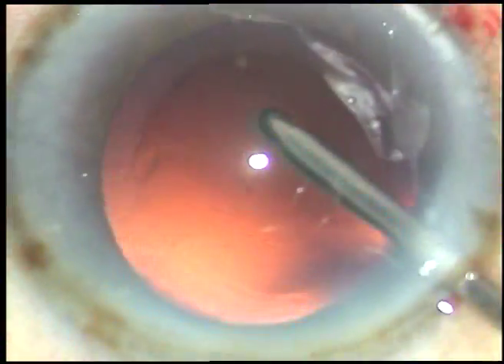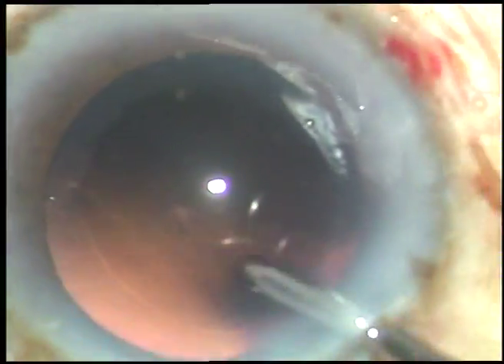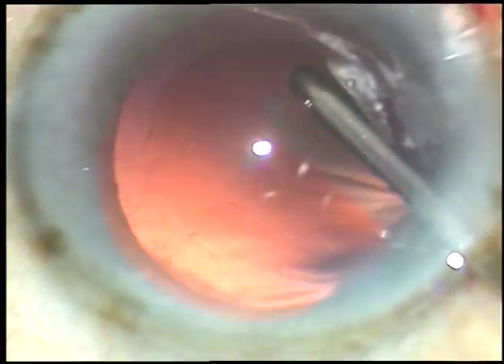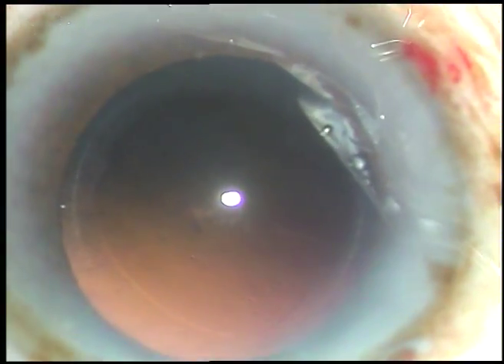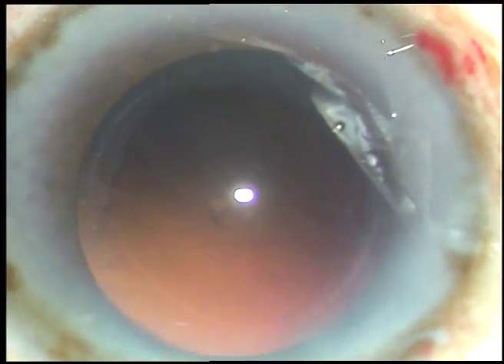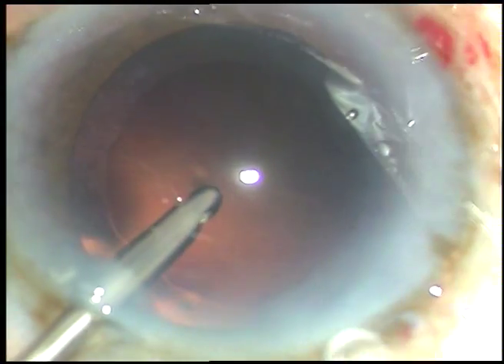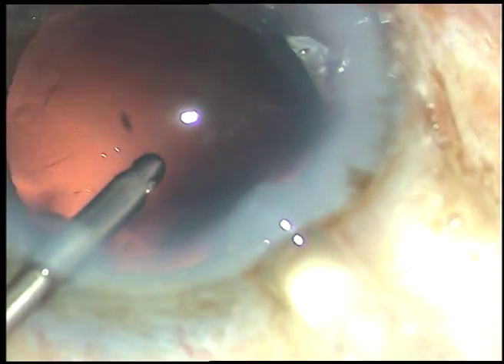This is hydropolish. The irrigating probe of bi-manual IA is used to polish the posterior capsule using only the irrigating fluid. The irrigating jets are directed towards the posterior capsule where cells are sticking — the cells get dislodged and nice polishing occurs in a very short time. Now this is the intraocular lens.